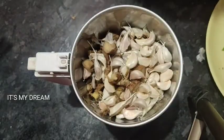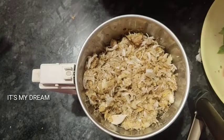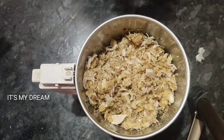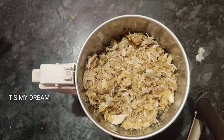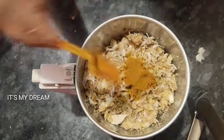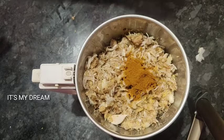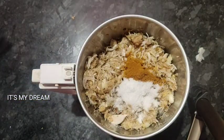We will add it in the same amount. We will add the water and blend it into a paste. Add 2 spoons of salt. You can use the oil to make a good flavor.